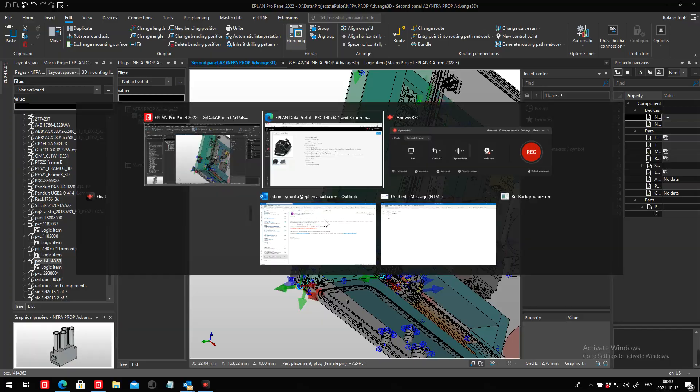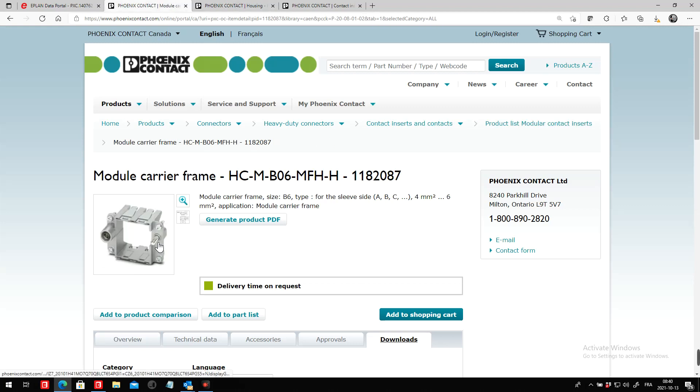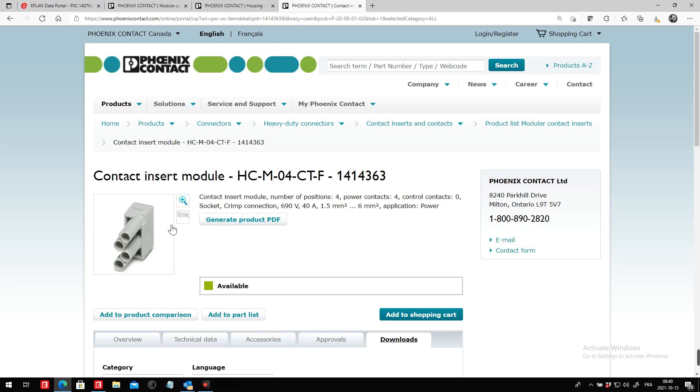They come in multiple different pieces. You have this mounting base, which will receive a module carrier frame like this one. And inside this frame, you can actually mount one of these contact insert modules, which typically represent the pins that you will be connecting to.